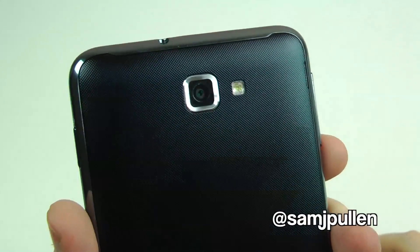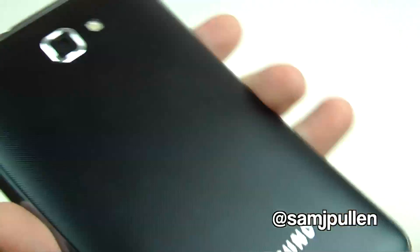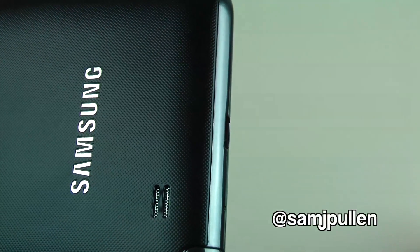Going to the back, you've got your 8 megapixel shooter, your LED flash, and at the bottom you've got your speakerphone.